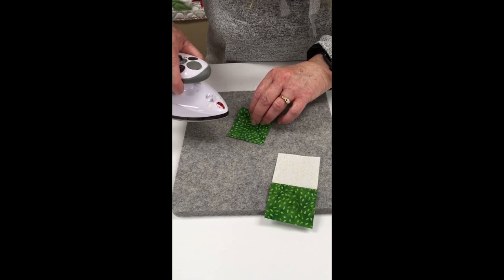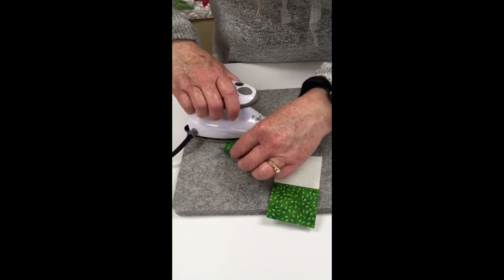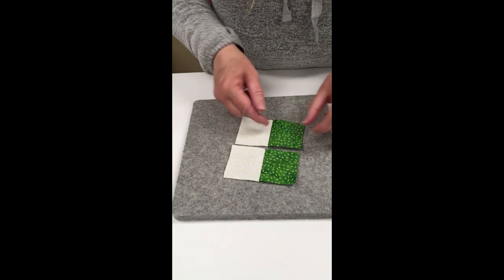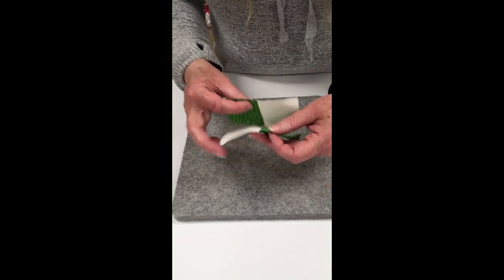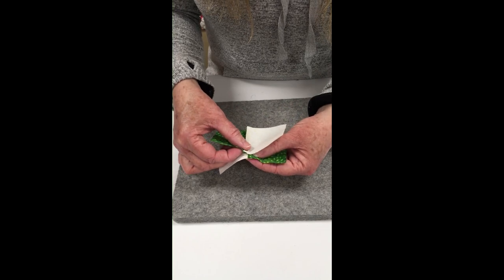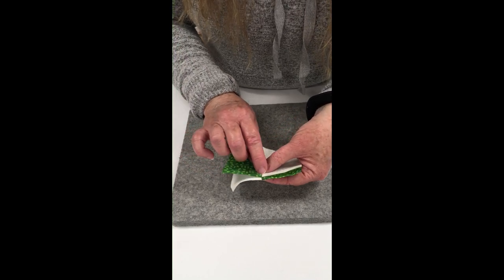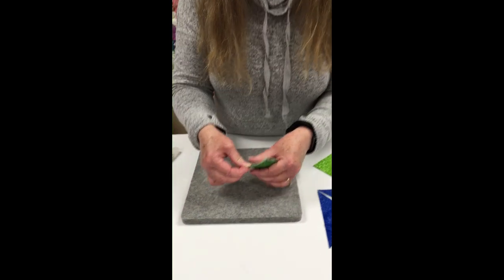I'll set the seam on the other part of my four patch block and do the same thing here. I find if I hold it up a little bit it actually helps to get that seam to flap over and slip over better, and now I have both of them pressed. To nest your seams — they were both pressed towards the green — I can butt those seams right up against each other, line them up, push with my fingers to make sure they're nested really close. See how they're nested right up against each other? That will be a perfect intersection when I sew it.